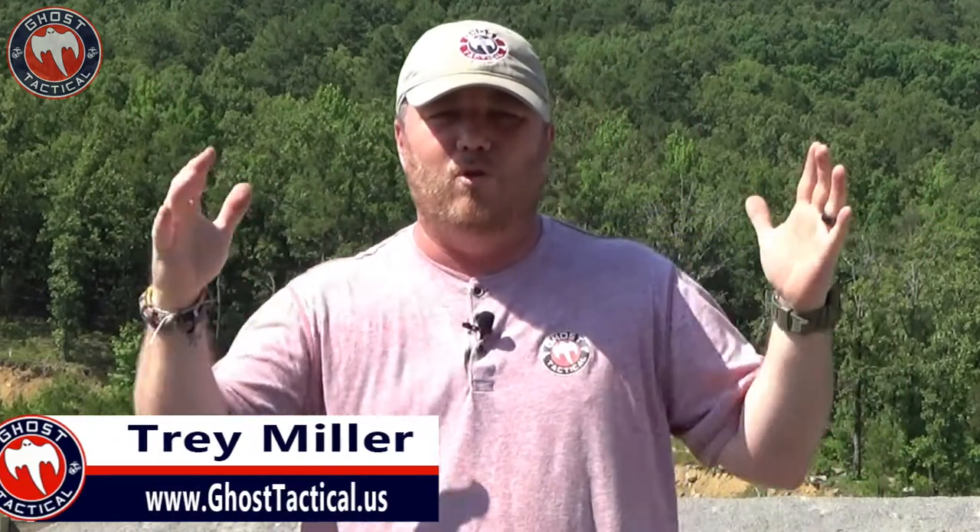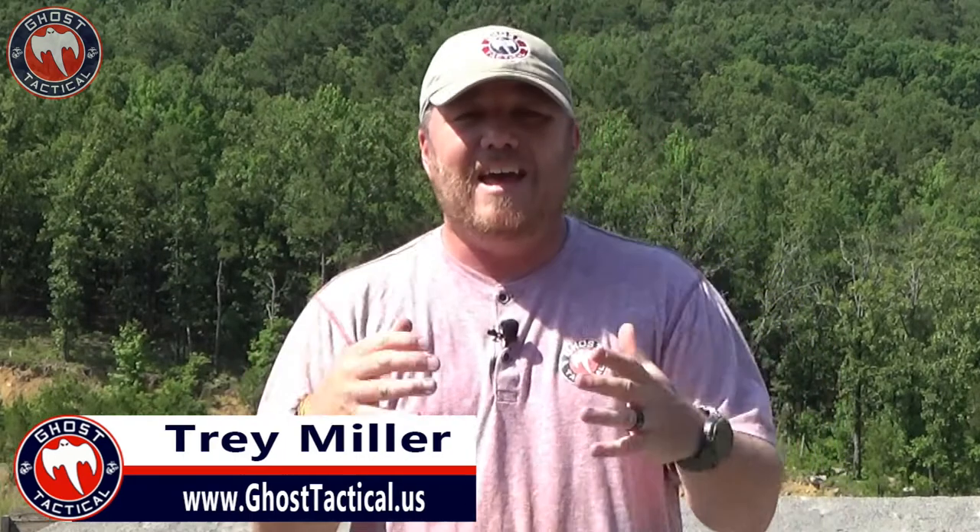What's going on my Ghost Squad? Trey here with Ghost Tactical at my home range, the Cleburne County Shooting Club in Arkansas. Today we're going to go our next step into the series of pistol shooting for beginners. What we're going to talk about today doesn't go for just handguns and pistols — it goes for any kind of shooting across the board. We're going to talk about a problem that a lot of people have, and it's called being cross-eyed dominant.